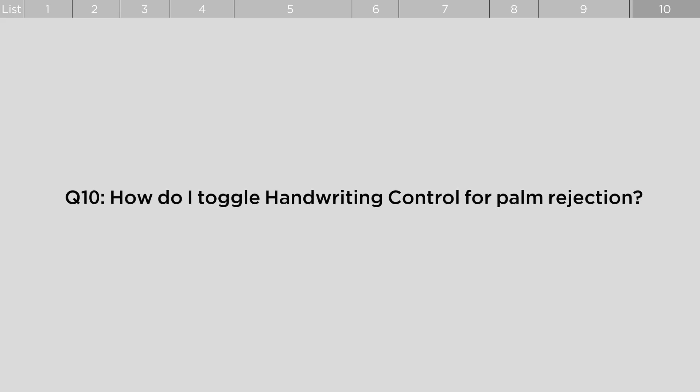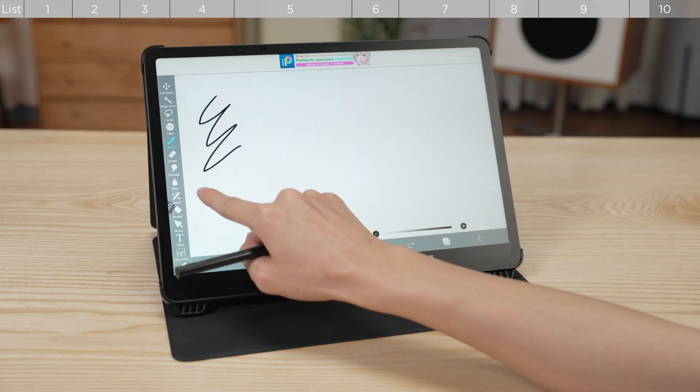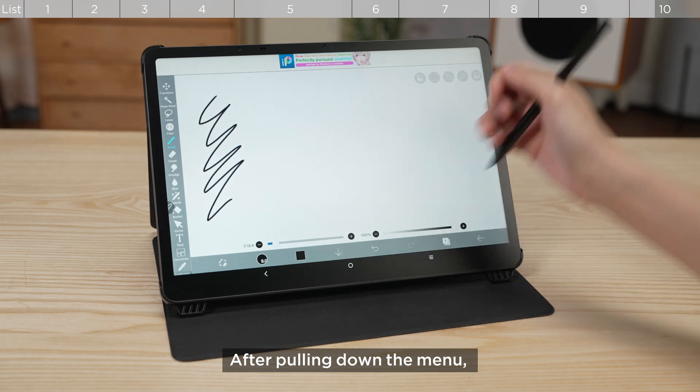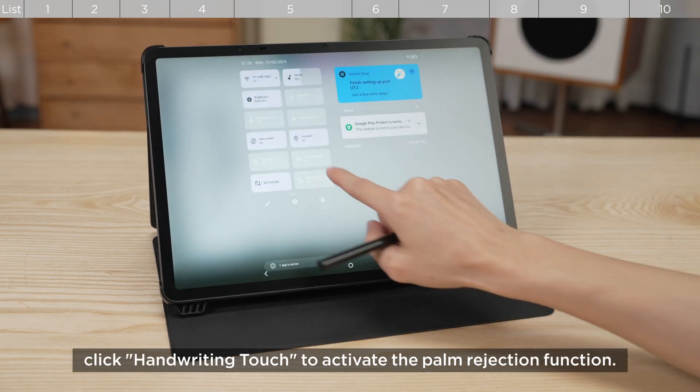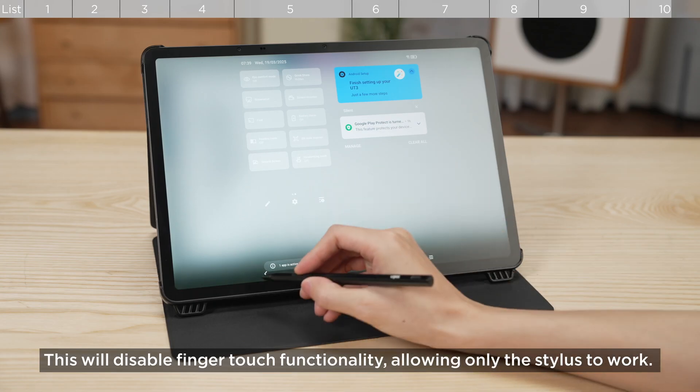How do I toggle handwriting control for palm rejection? After pulling down the menu, click Handwriting Touch to activate the palm rejection function. This will disable finger-touch functionality, allowing only the stylus to work.